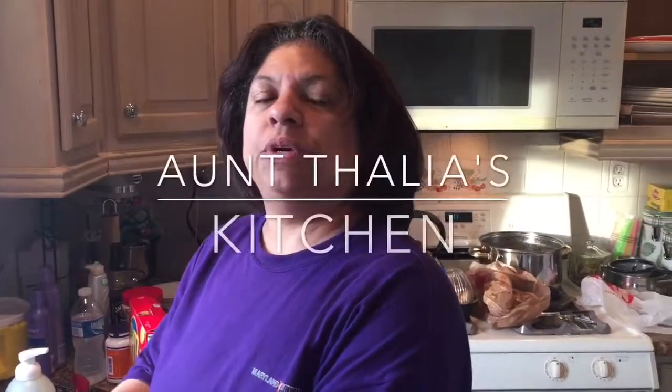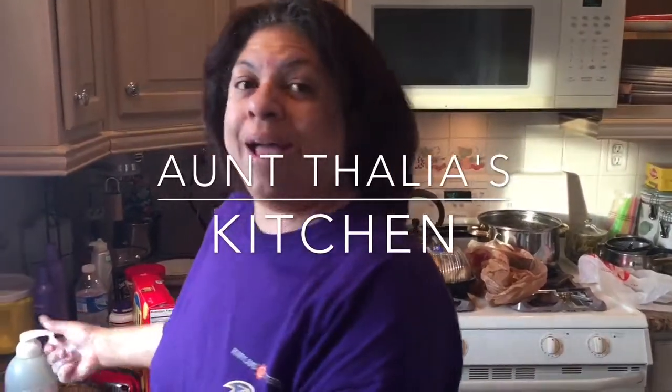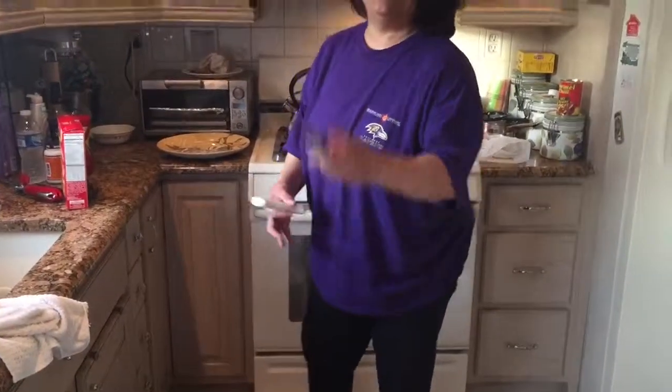This video is on how to cut a chicken. First thing you do is you have to wash your hands really good. Then what you want to do is you want to get a really sharp knife. Usually I try to sharpen it — this is a knife sharpener.